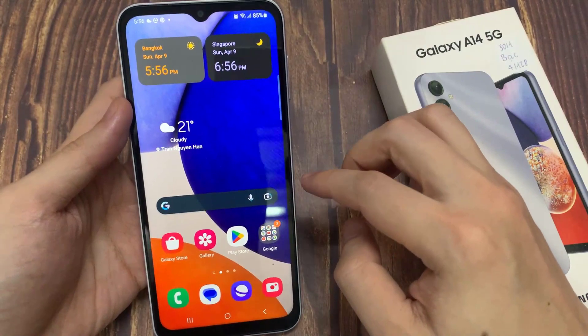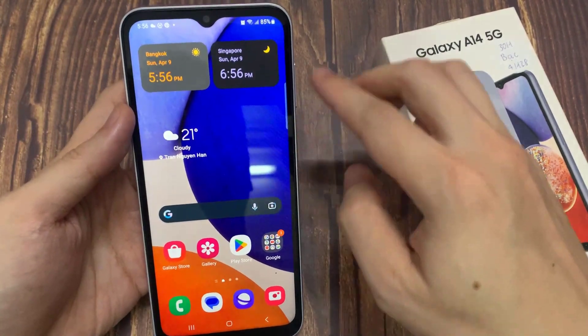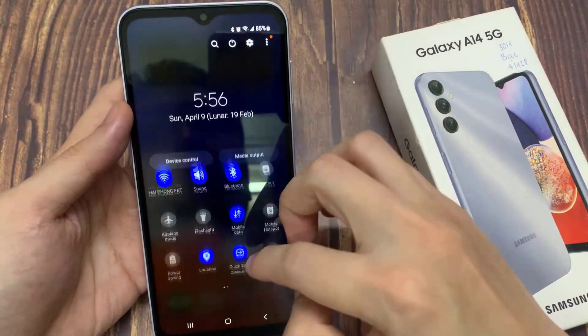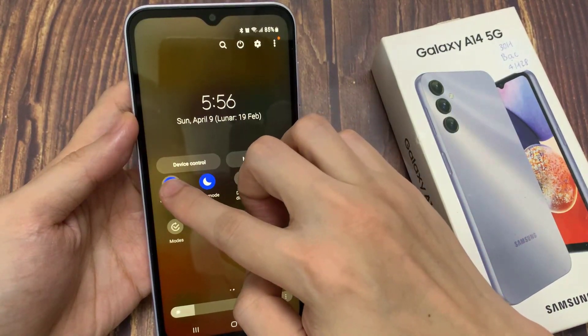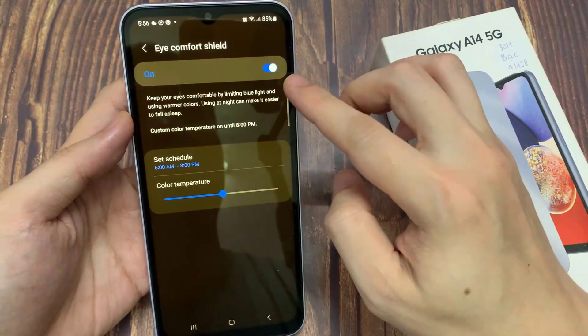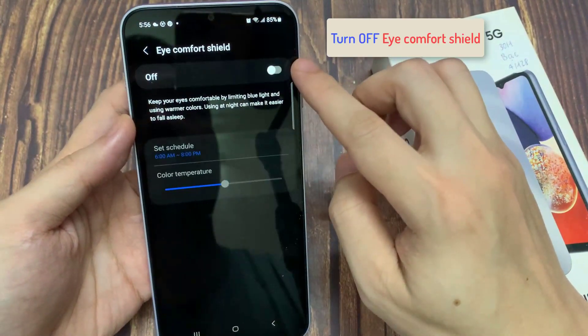Now if you swipe down at the top to open up your quick settings panel, swipe down twice, then swipe across. Make sure that you also turn off eye comfort shield, because if you turn on eye comfort shield then the screen can sometimes go too yellow.